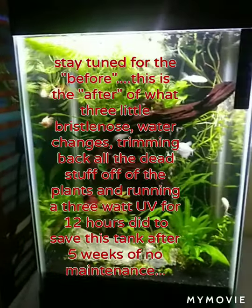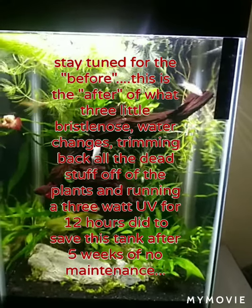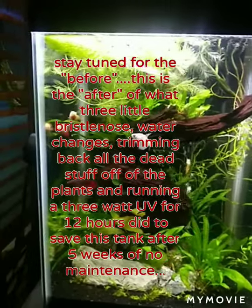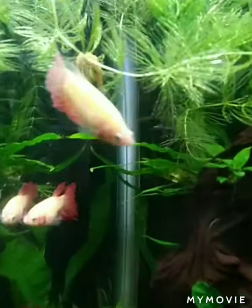My plans were to scrape it down. The water levels had dropped and the ammonia was off the chain. I ended up adding three little bristlenose in here, and you can see them back here still working.